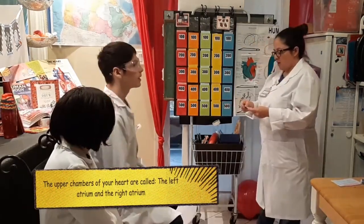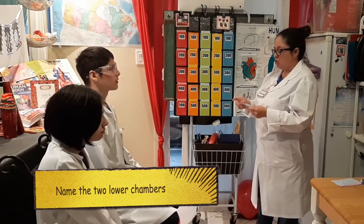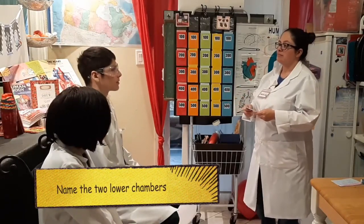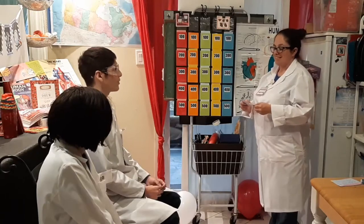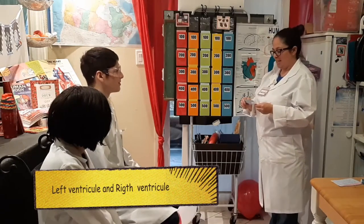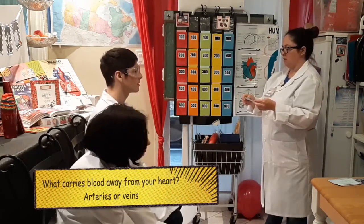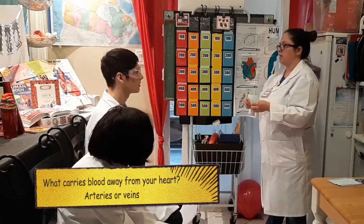The upper chambers of the heart are called the left atrium and the right atrium. Name two of the lower chambers. The answer was the left ventricle and right ventricle. What carries blood away from your heart — arteries or veins? Arteries!